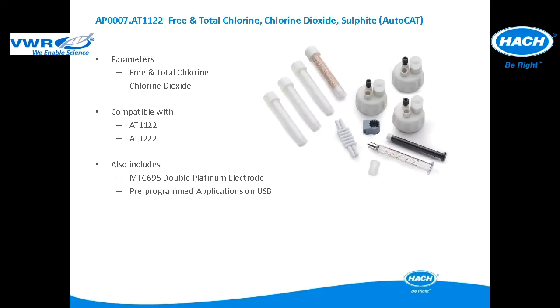This application package is used for free and total chlorine and chlorine dioxide in environmental applications. The application package is compatible with the AT1122 and AT1222. It includes all of the items pictured and an MTC695 double platinum electrode for redox titrations. The pre-programmed applications are included in a USB application key.